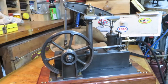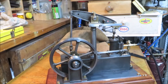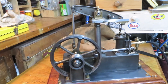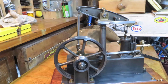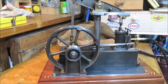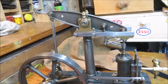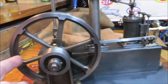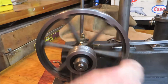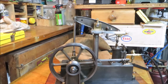G'day everyone, this is my Stuart beam engine. I've been fettling with this the last couple of days, giving it a bit of a clean up. I have thought over the years every time I look at it I feel like painting it, but something just holds me back. I've got the pressure set really low, so I'll give it a kick over, just running on air nice and slowly.